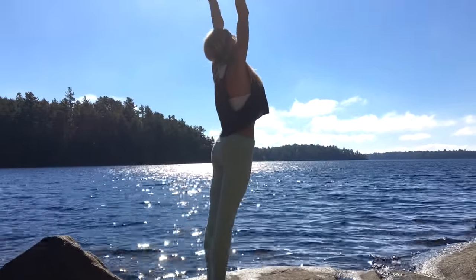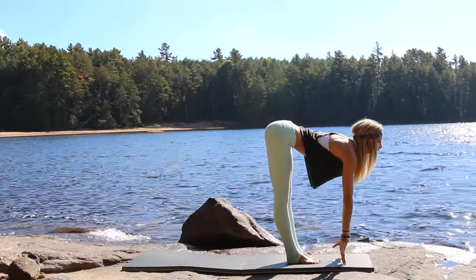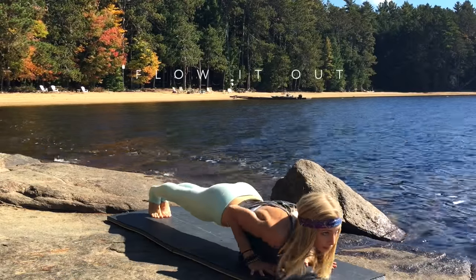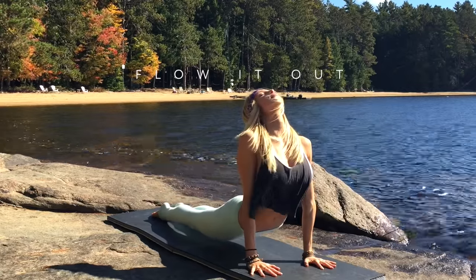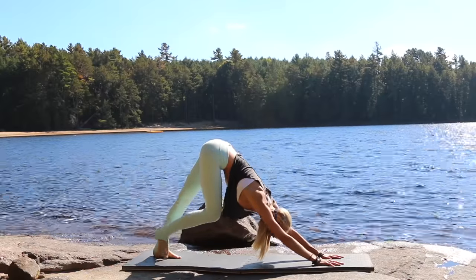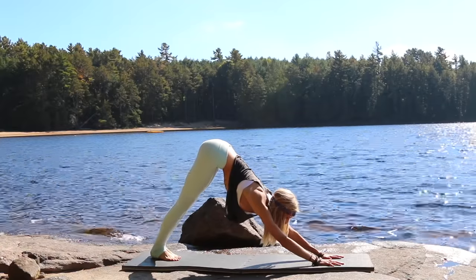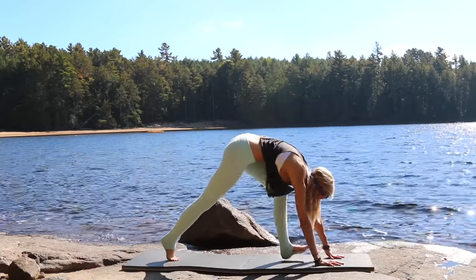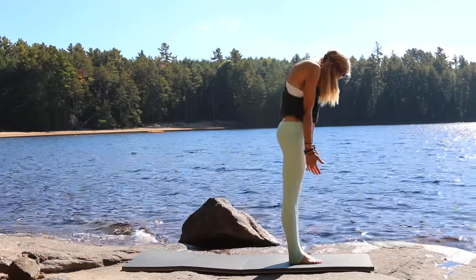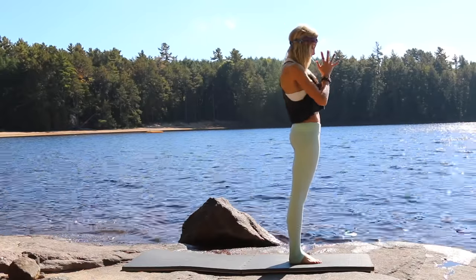Inhale, one more reach, exhale swan dive to the floor, forward fold, inhale halfway, exhale step or jump back into plank position. Chaturanga dandasana, upward facing dog on the inhale, exhale downward facing dog. Take a second, deep breath in, exhale stepping forward back to the top of your mat. Round up to standing, reach the arms, exhale hands to heart.